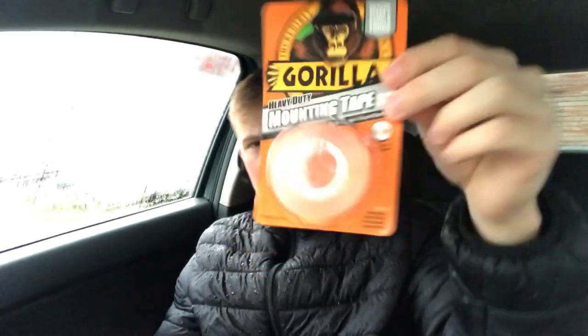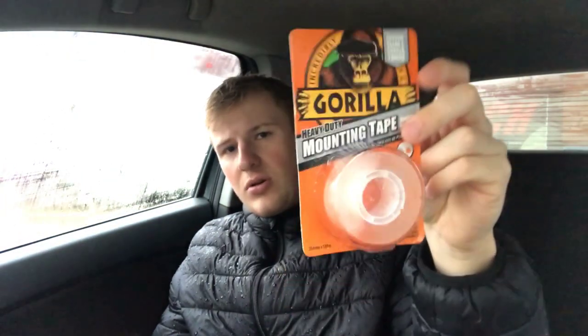So I ran into Halfords, couldn't find what I was looking for. I searched online and Wilco's had what I was looking for. Luckily Wilco's was four minutes around the corner and we picked up the Gorilla double-sided sticky tape. Got that ready to fit them — I'm just going to scratch my scratch card and then we'll head home and fit my eyelids.